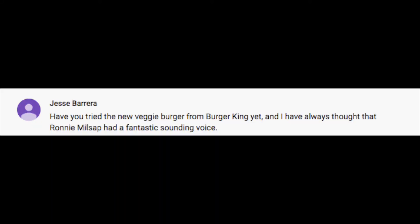Next question from Jesse Barrera: 'Have you tried the new veggie burger from Burger King? Also I always thought Ronnie Millsap had a fantastic sounding voice.' We don't even have a Burger King here. I actually liked Burger King growing up — the flame-broiled burgers taste like a cookout. But since Ryan and I started dating 22-23 years ago I have not had a Burger King anything.